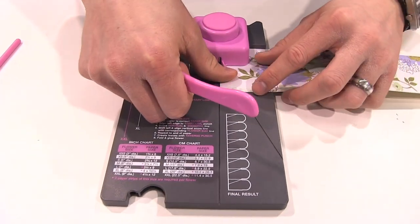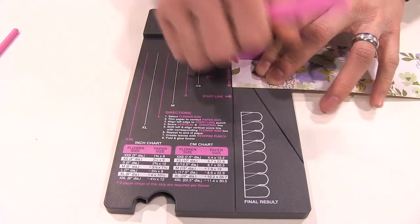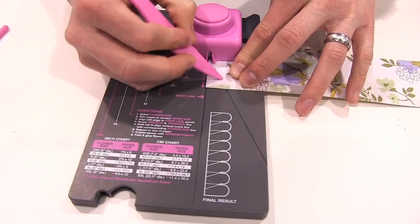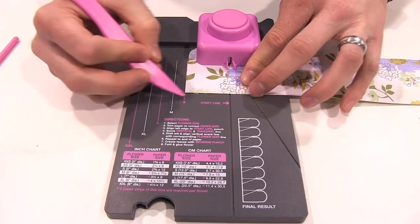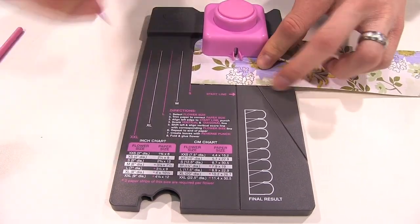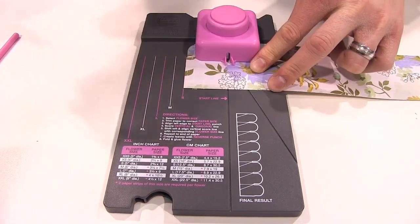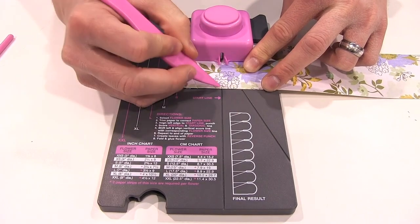We've cut our paper down. We're inserting it into the punch, lining it up with this vertical start line. We're going to punch and then we're going to score this diagonal line right here. After that we're going to shift it over, lining it up with our small guide because we're creating this small flower, and we're going to repeat the process — punching, scoring our diagonal line and also scoring our vertical line.